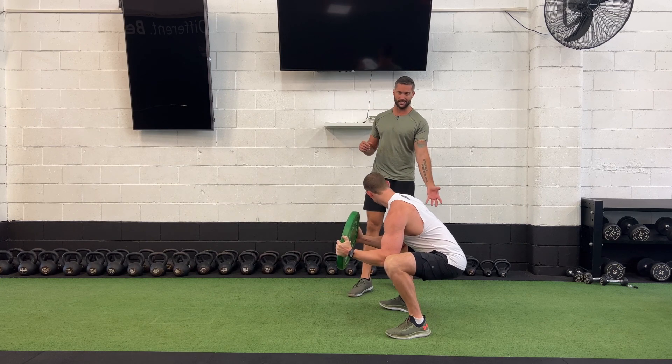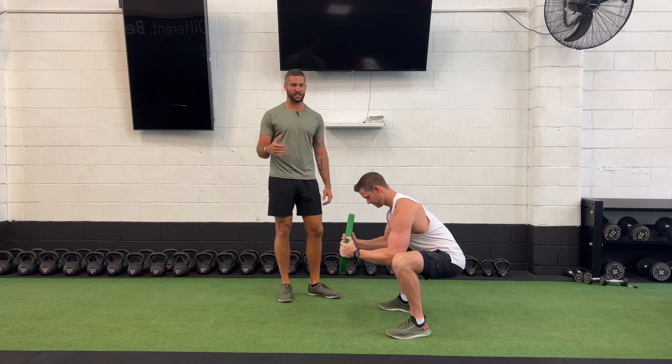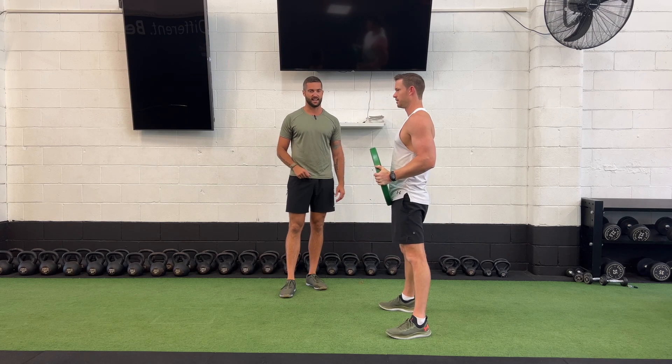What we want to make sure we're still doing here as well is keeping those glutes nice and tight. Once we've stayed down in this position for around 10 to 20 seconds, including some pivoting, we can then come back up and repeat the process as necessary.